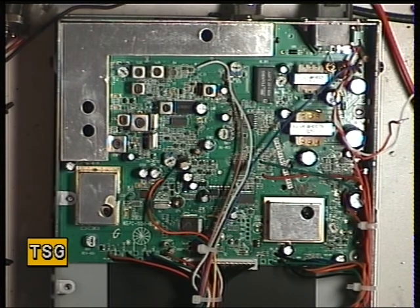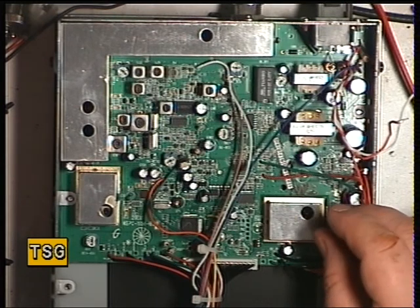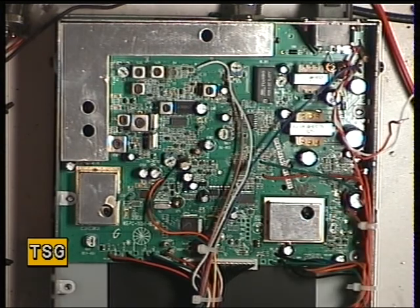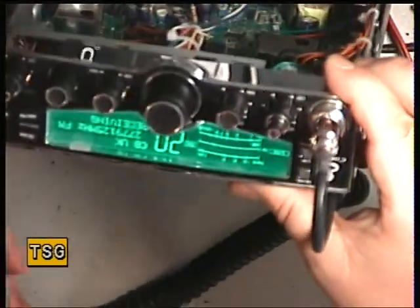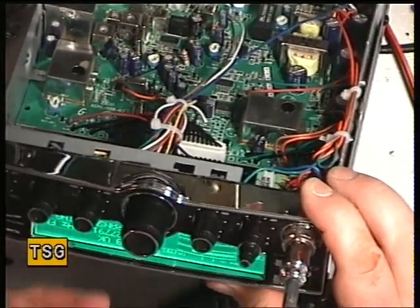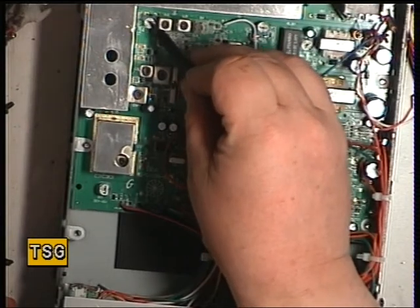What we'll just do — the transmit power adjustment is there, which is RV number 4. And that has adjusted to the full 4 watts. Whilst we've got 4 watts, we'll just check the RF meter on the front is showing 4 watts. It is actually spot on. If it wasn't spot on, the adjustment for that is there, which is RV2 — the one in that corner.